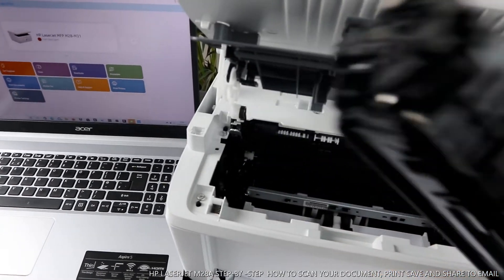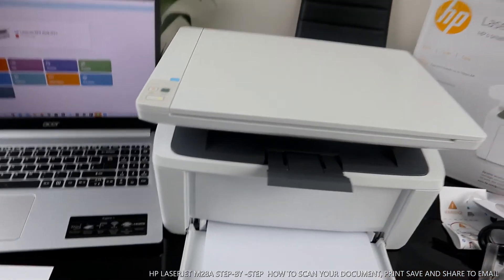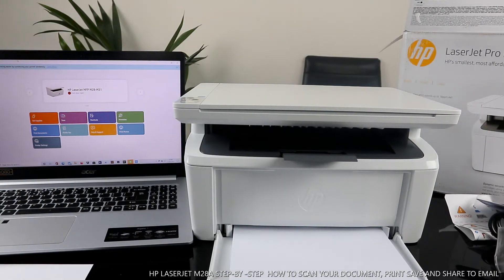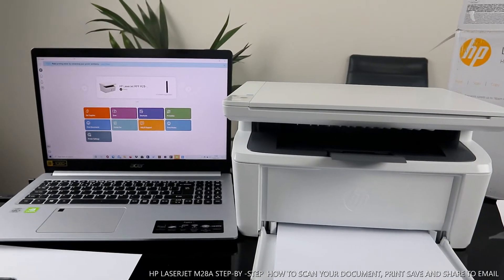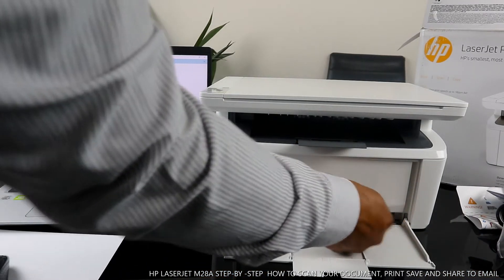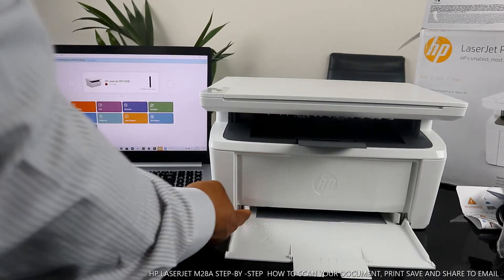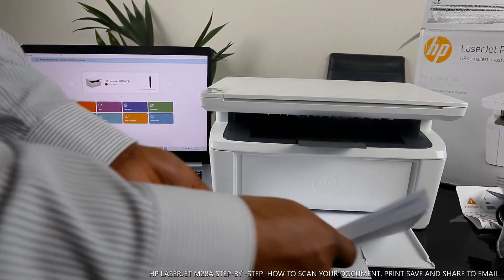You just need to make sure you angle the toner cartridge correctly, push it in until you hear a click sound, then close the cover back. You can load various paper sizes — you just need to adjust the paper guides. You can use photo paper as well. I'm currently using A4, but you can use A5, A4, or B5. You can print up to 18 prints per minute for A4 paper.